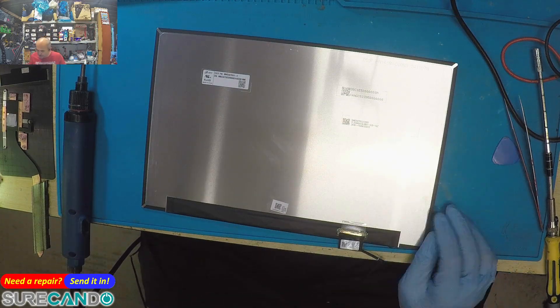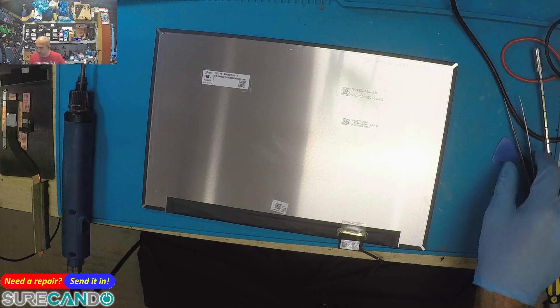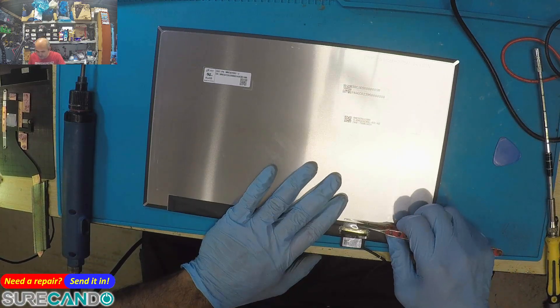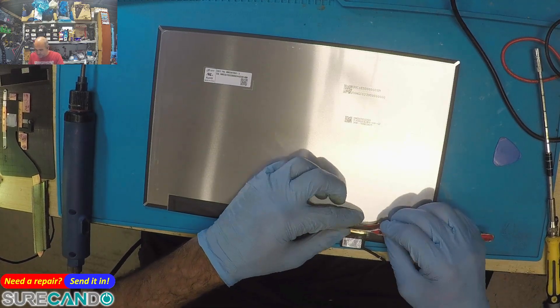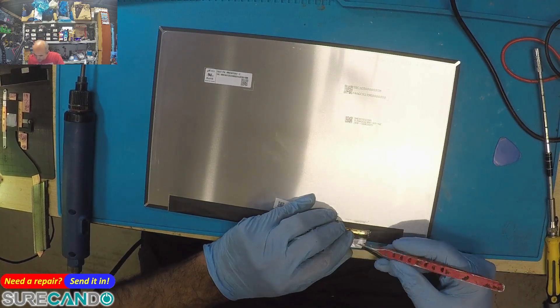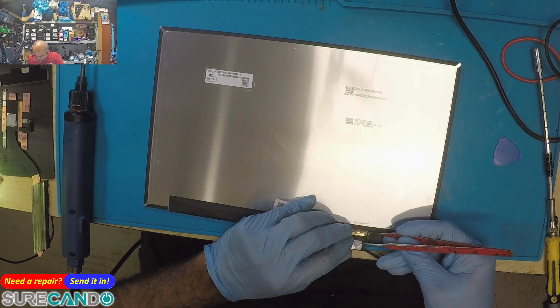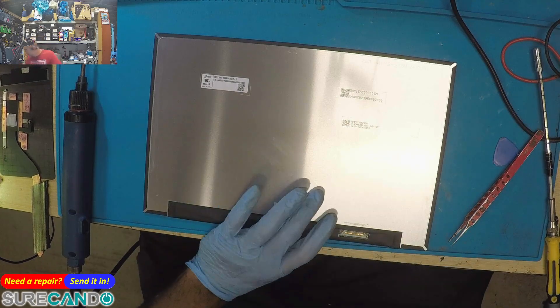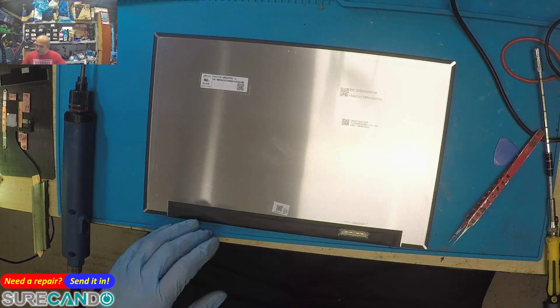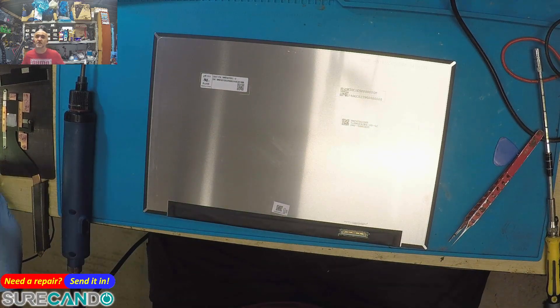Basically we just have to put a new screen in, which is very easy — just reverse the process. I'm going to check with my third-party suppliers to see if anybody has this screen, and then we're done. Thanks for watching, see you in the next one.